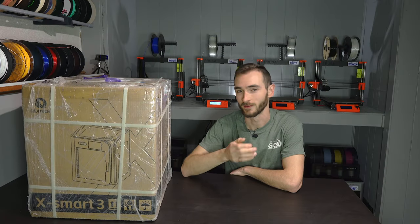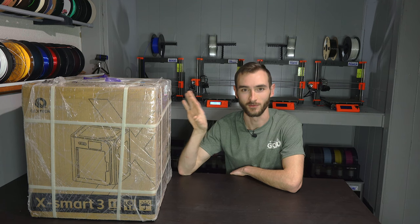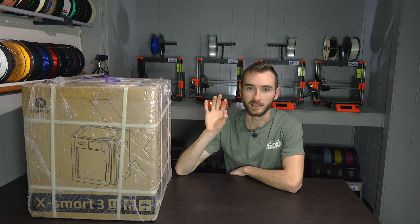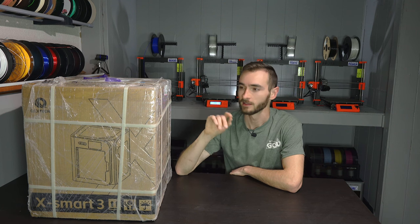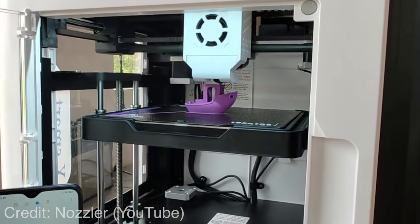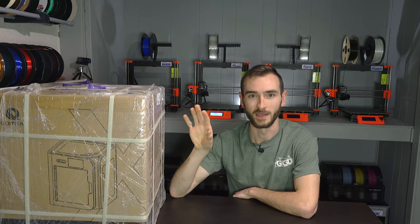But as it were, a manufacturer reached out and they wanted to send me a 3D printer. So of course, I did say yes. So here I have the Kivitek XSmart 3. And while I accepted this printer on the basis of it being free, I also accepted it on the basis of it being very intriguing.